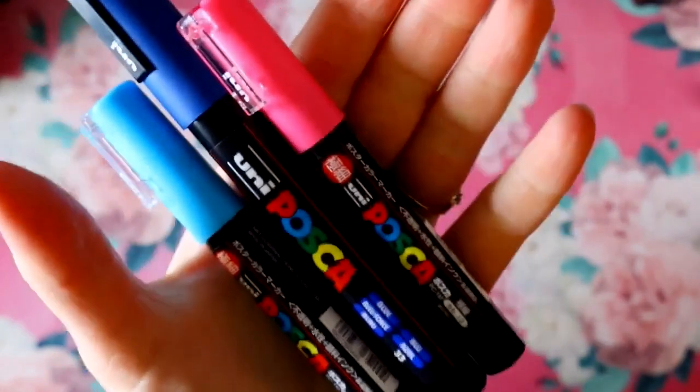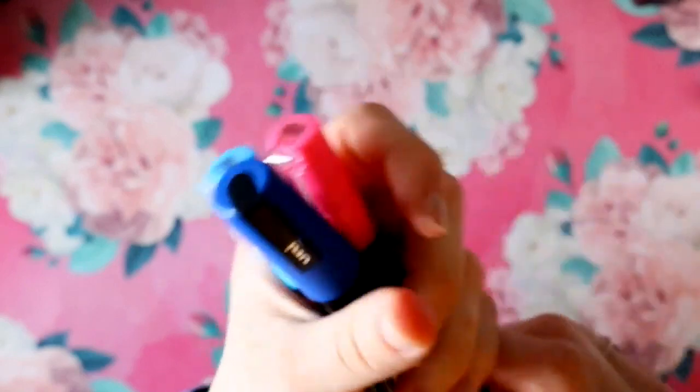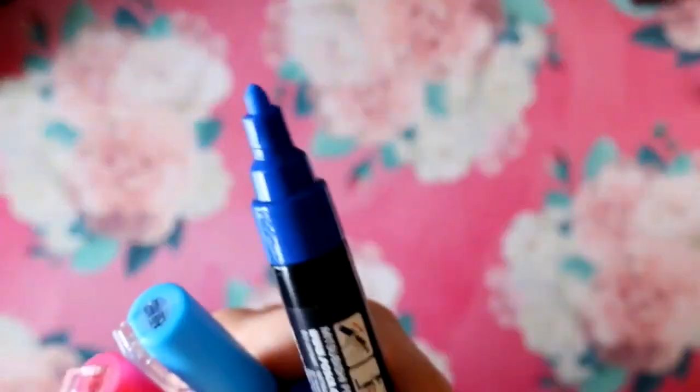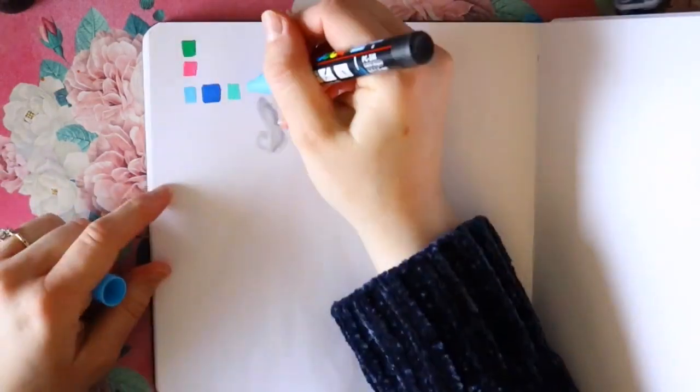These are Posca pens. You've probably heard of them, and I might be arriving to the party a little too late, but these are paint pens and apparently everyone's obsessed with them. Yeah, I think I am arriving a little too late, but hey, I'm in love. I wanted to talk to you today about what's the big hype about Posca pens.